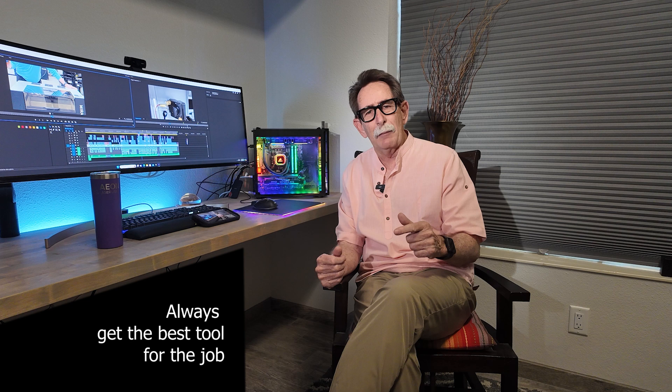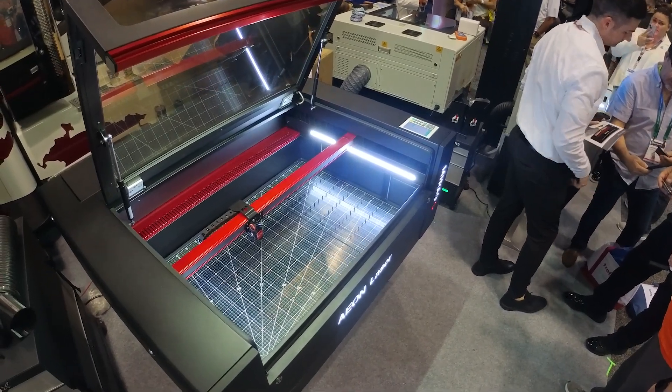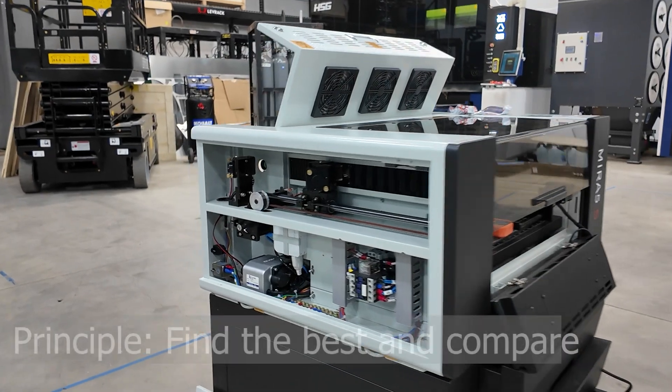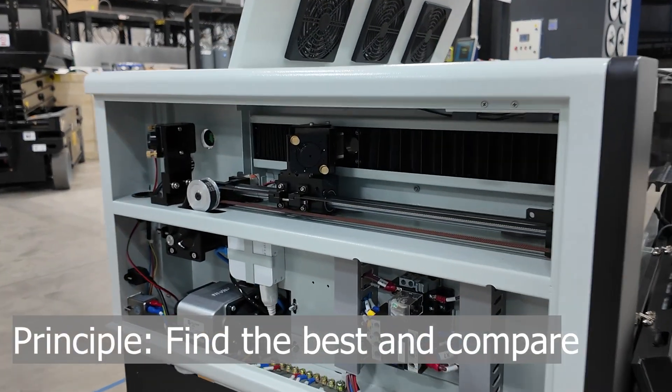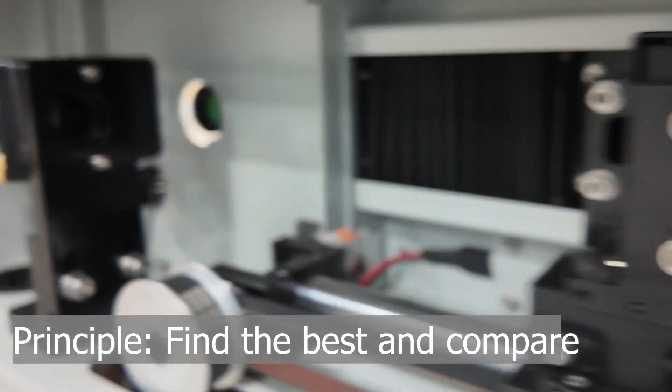I'm a strong advocate of you getting the best laser for the job, but I was recently at the ISA show in Orlando, Florida, and I saw all the machines compared. One of the machines I saw was made by Eon Laser, and it brought almost all of the commercial tools found in much larger lasers into a desktop at an affordable price. I'm going to walk around the machine and break down the features that really make a difference to me.